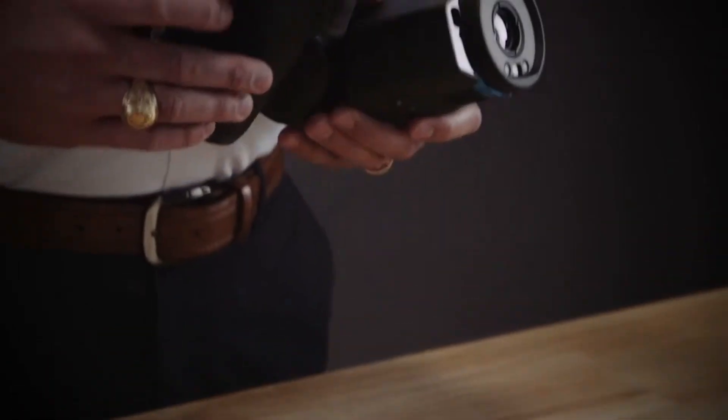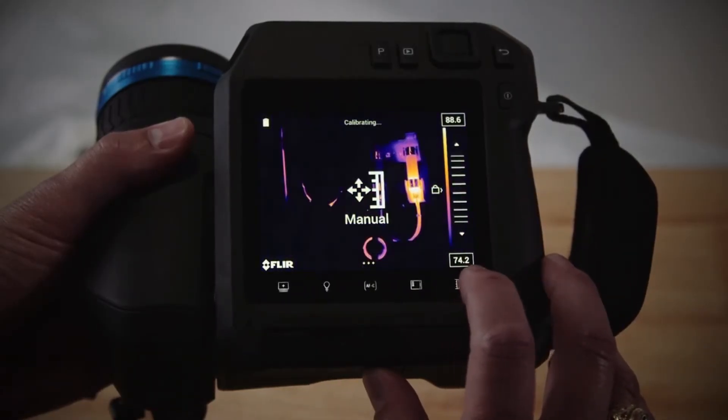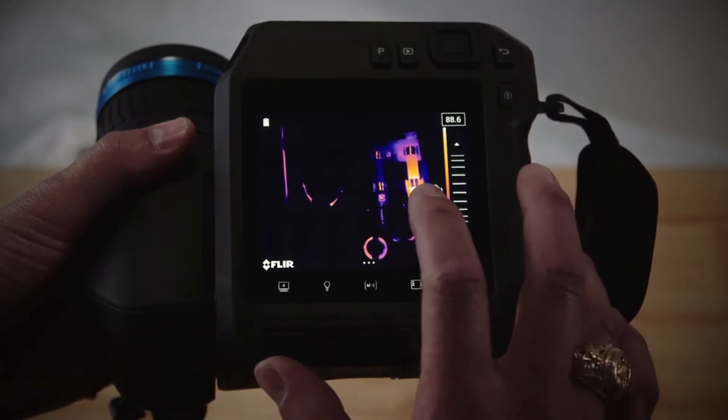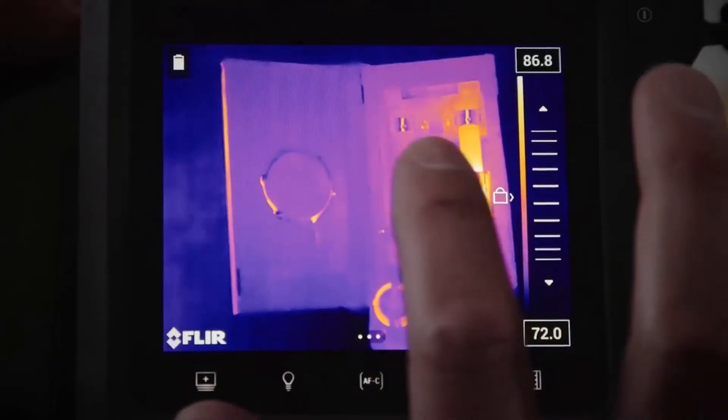First, with your FLIR T-Series camera, simply tap the temperature scale button on the bottom right of your screen. This will take your T-Series camera from automatic to manual level and span. Once you've done that,